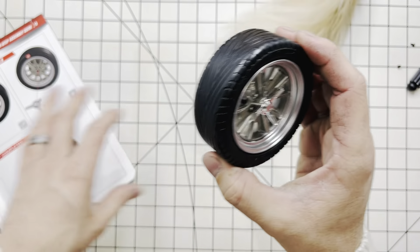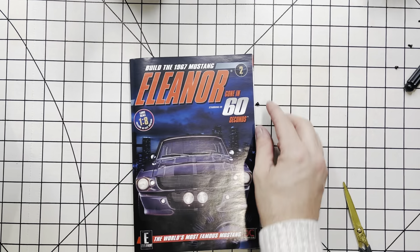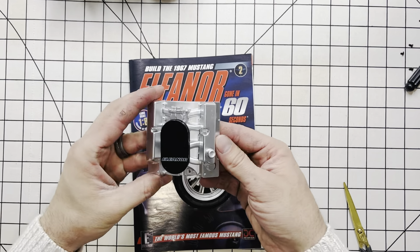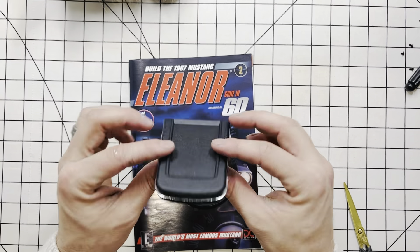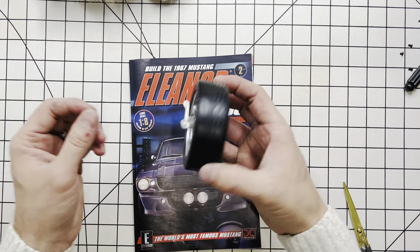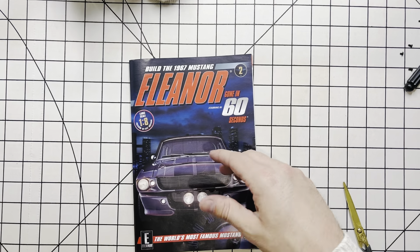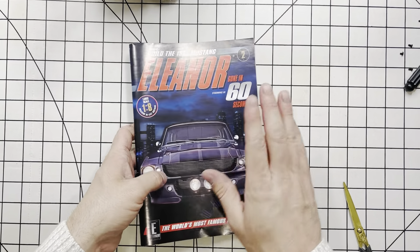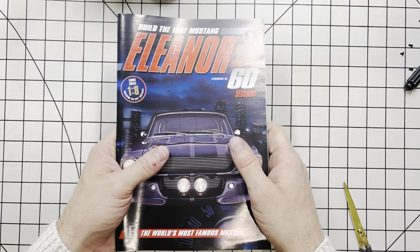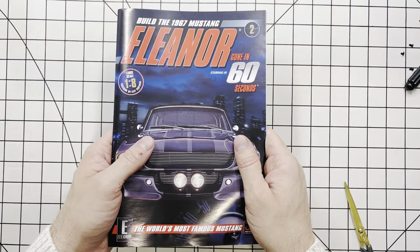So this right here is the finished product of this kit that finishes the step two book. We have our fascia finished, our engine assembled, our back rest for the front seat finished, and one of the wheels. Stay tuned for the video that's coming after this one. Go ahead and subscribe if you haven't already, and if you want to see the next video, make sure to hit the notification bell so you'll be the first to get it. Thanks for watching.